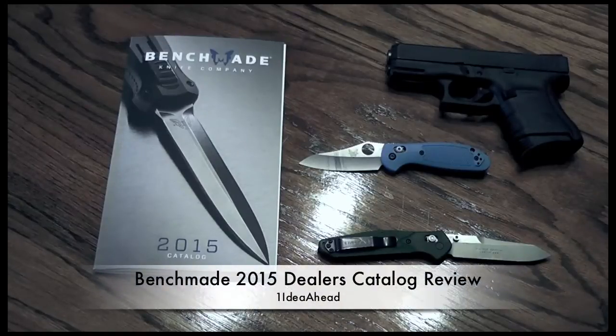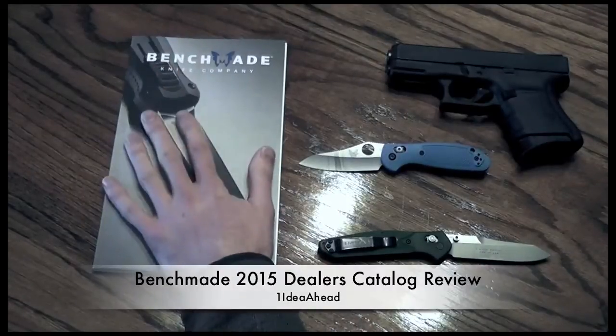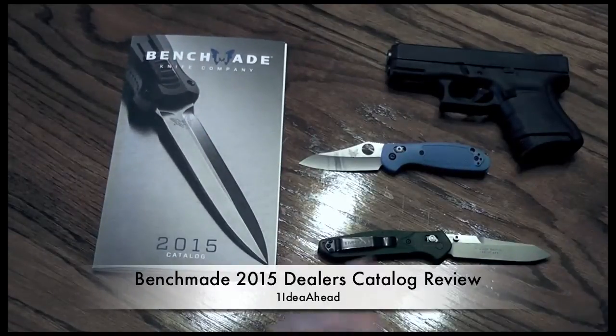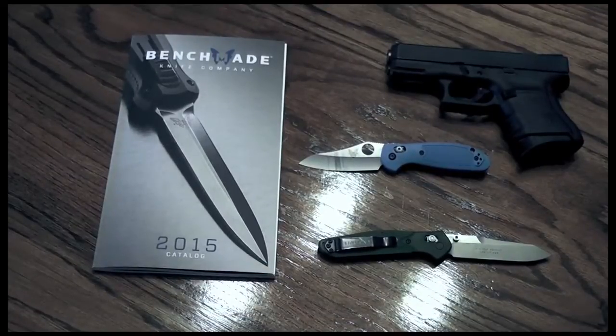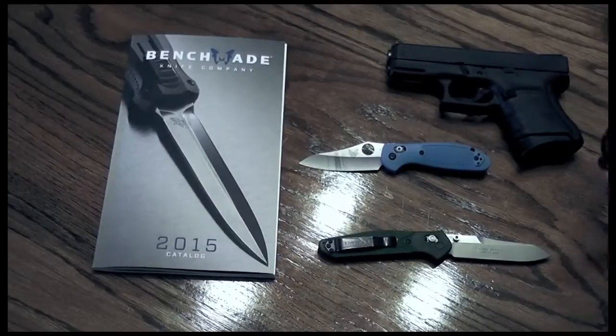One of the coolest things I love talking about are guns and gear, in this case knives. So I have a dealer's catalog, the Benchmade 2015 booklet. We are going to go through it briefly. I'm not going to talk a whole lot about philosophy or needs for particular styles one over the other — just what I like in a knife, what I think is cool, and we'll throw in a few knives that I already have which show some features as to why I might like something. Hopefully it will be entertaining.